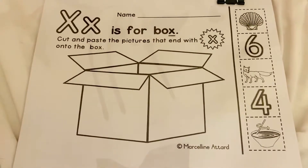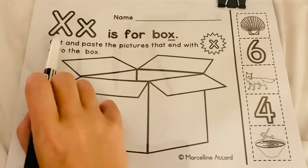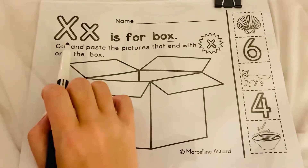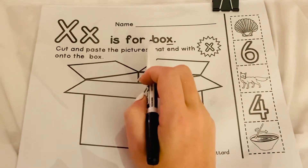Next we're going to look at our phonics worksheet for the day, and it is all about one of our sounds for this week: X. We know that X says X, so it says X is for B-O-X. Box.